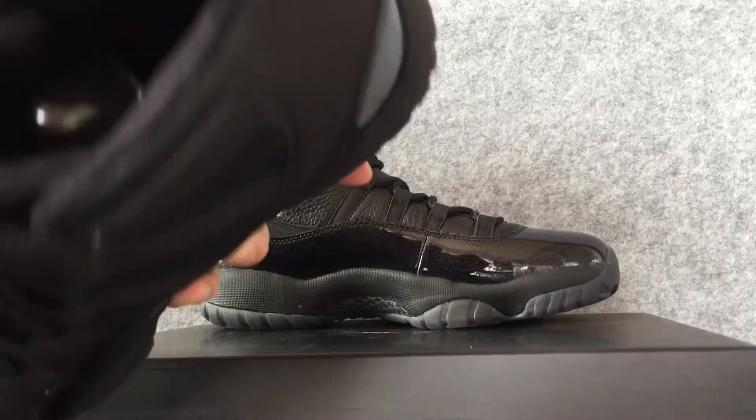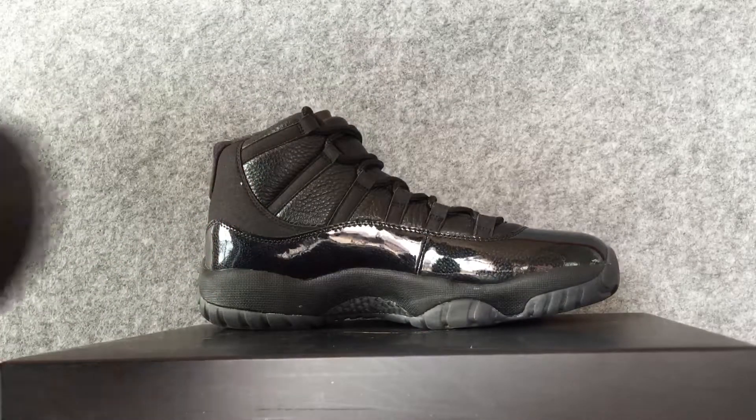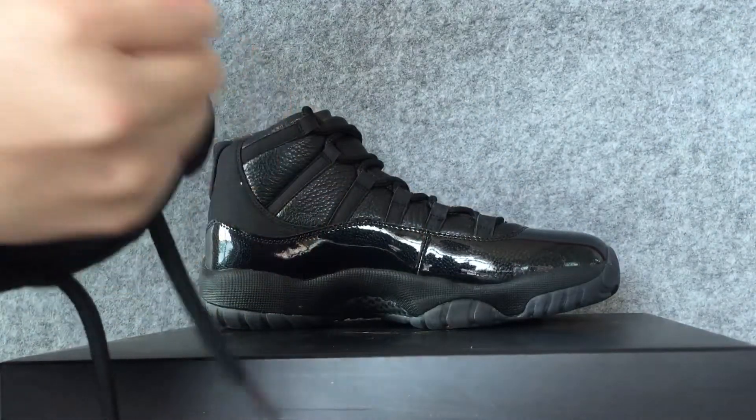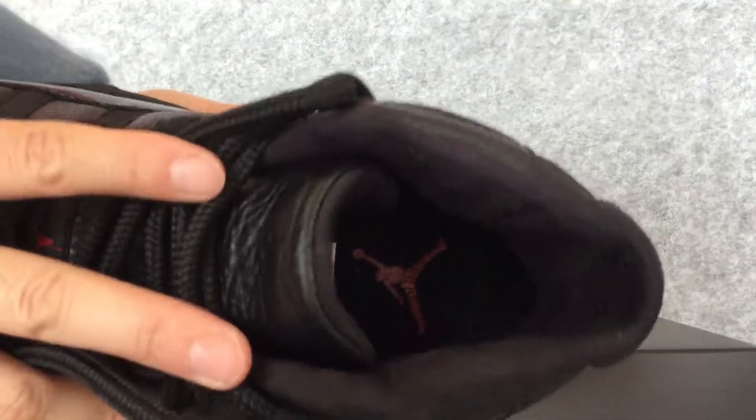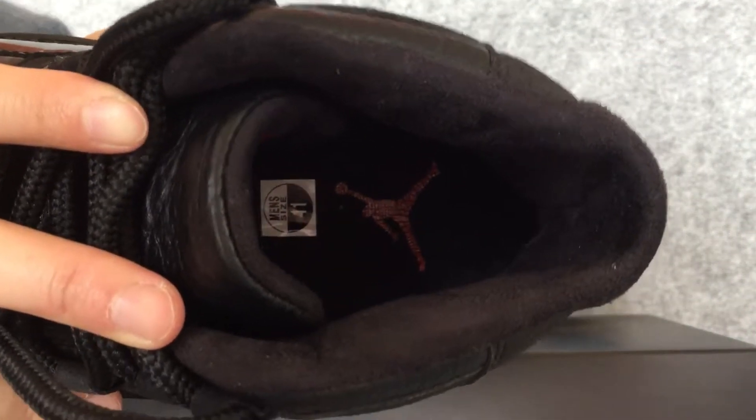Let's look at the inside of the shoes. The inside.